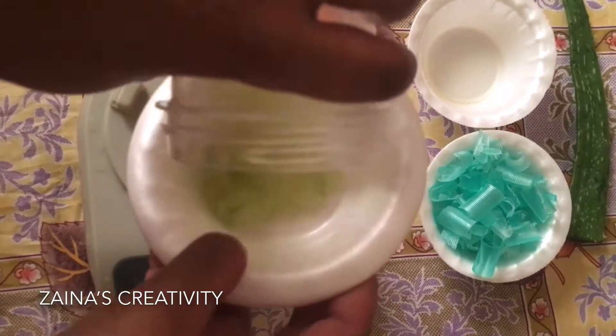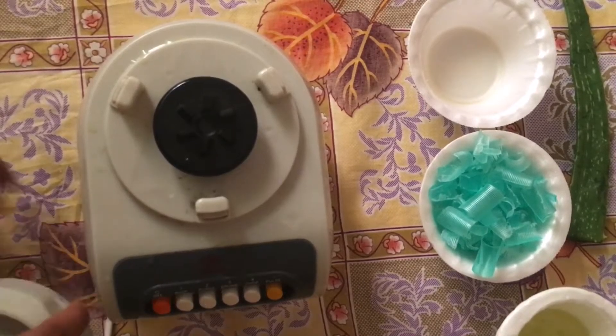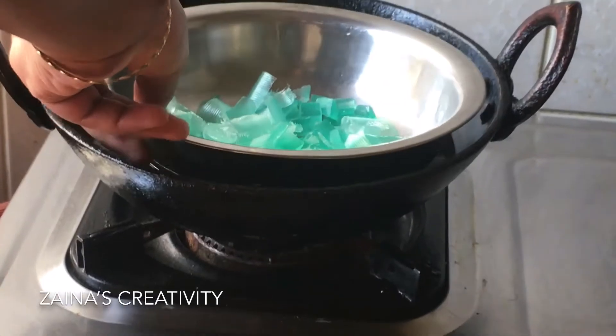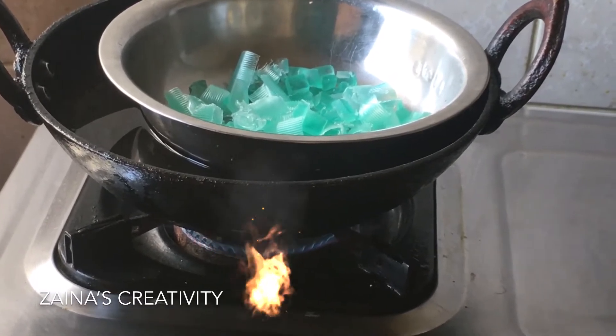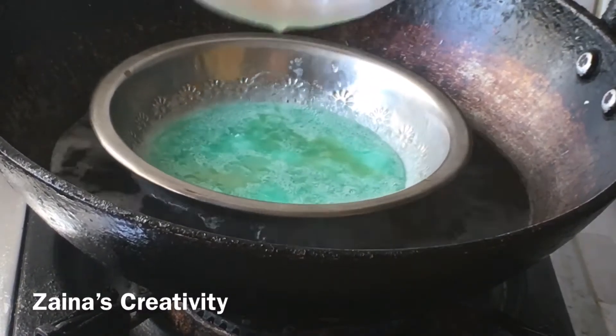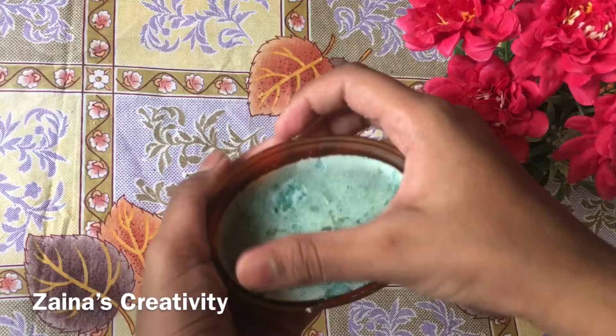Grind it using the puree option so you get a nice, smooth puree consistency. You can also use a mixer or any type of blender for this — it's easy. Now I took this puree and set it aside.